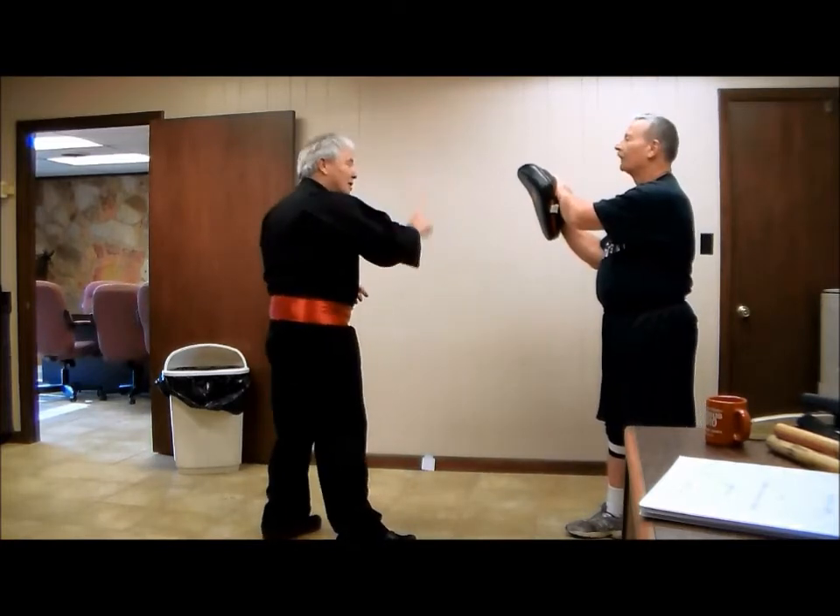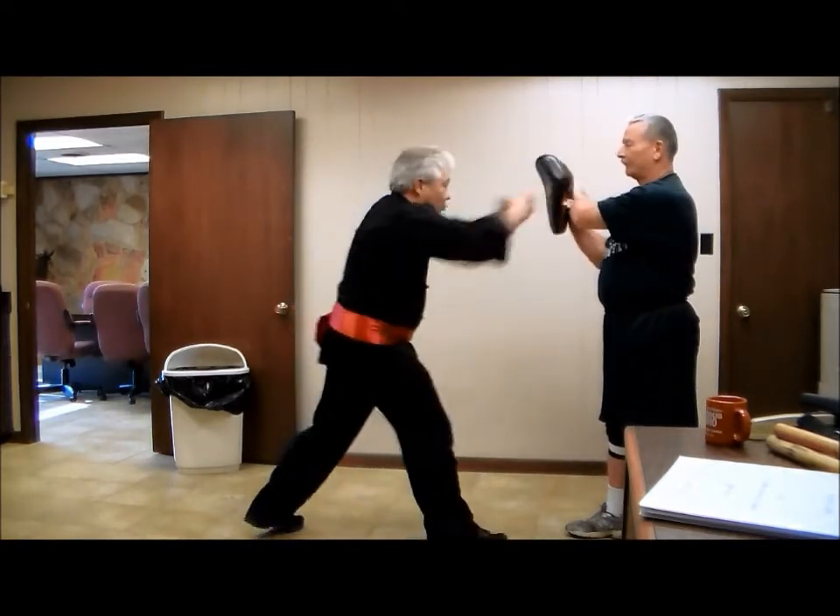Now, I've done a single punch, back fist, now it's a double punch.